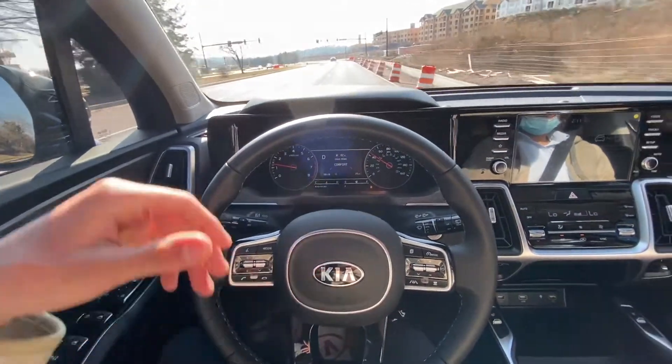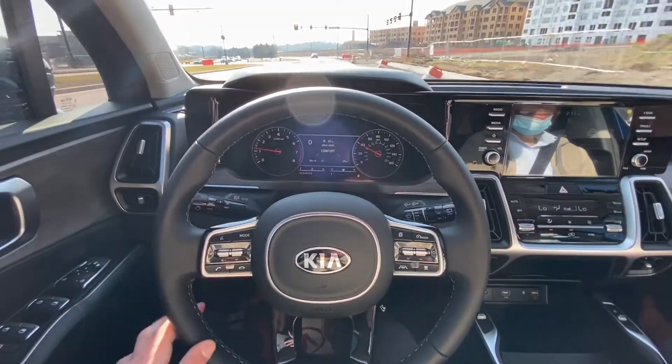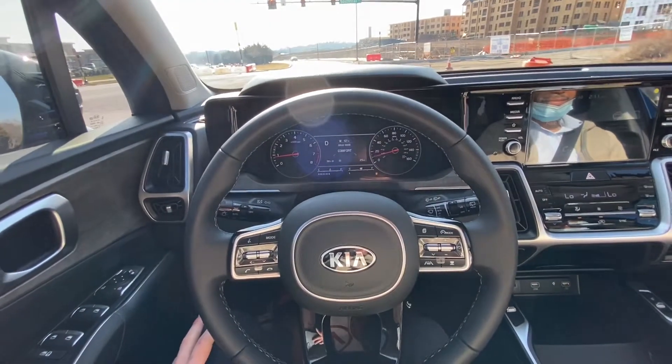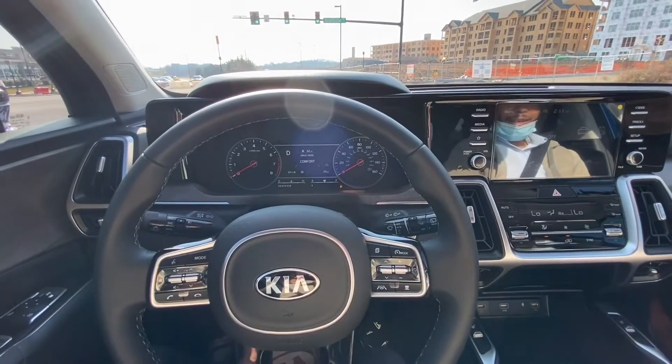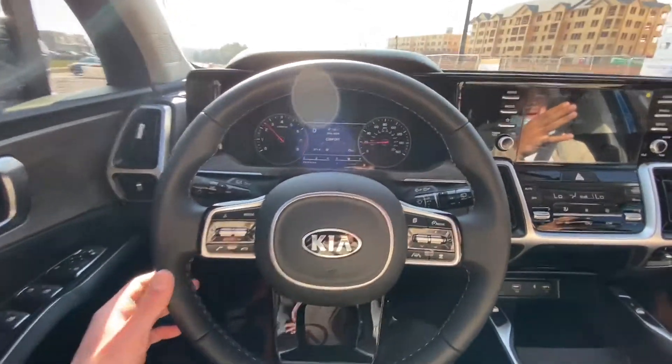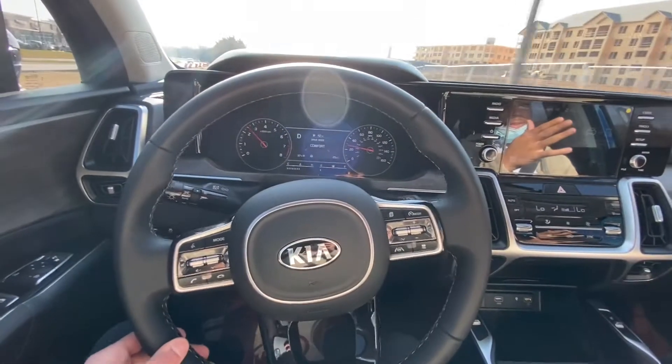And it kind of messes with the reading on it — it can't really pick it up. But anytime you're above 30 miles an hour it will steer itself. I just don't know why they would design a car that keeps in the lane but then go around curves, because then it's unpredictable.